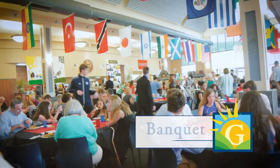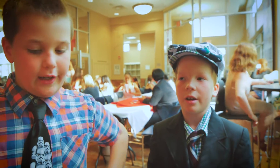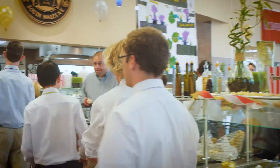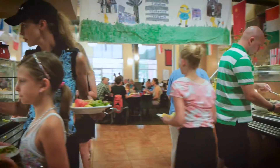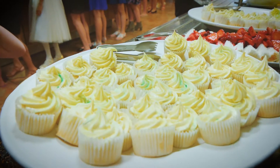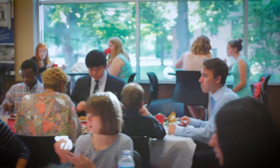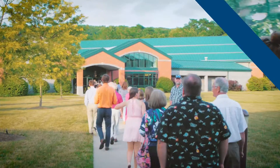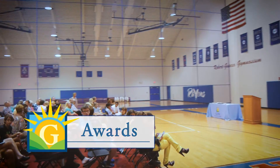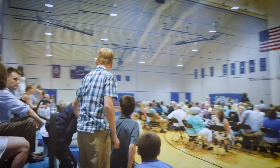And it's banquet. Say goodbye to friends. We're having dinner right now, and then after dinner we're going to have dessert and then awards, and then we're going to go to a rock ceremony.